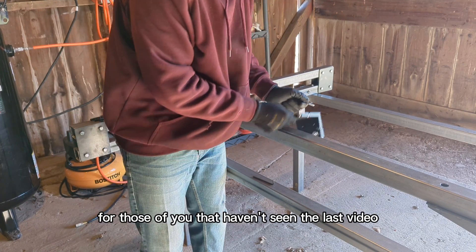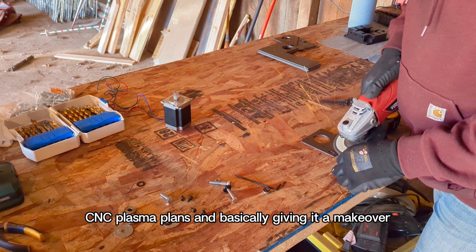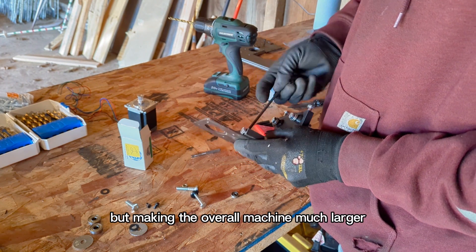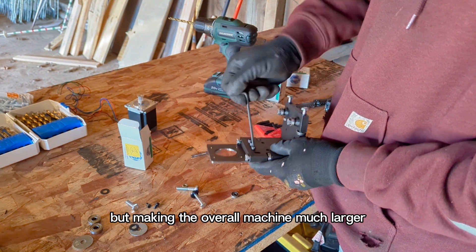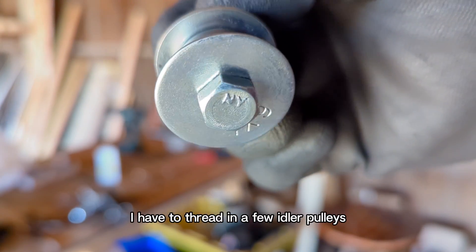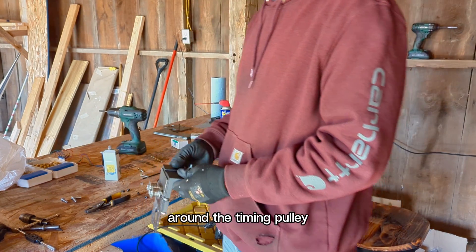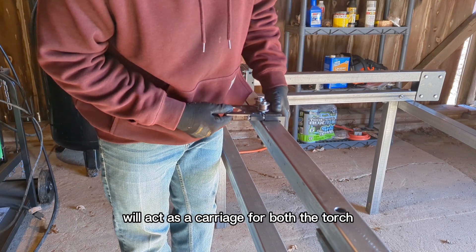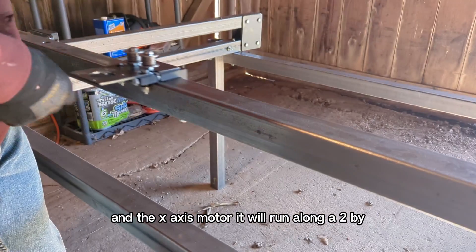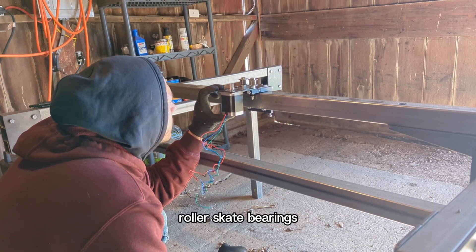For those of you that haven't seen the last video, I'm taking JD Garage's CNC plasma plans and basically giving it a makeover. I'm using a lot of their design components but making the overall machine much larger. This is the X-axis motor mounting plate. In addition to mounting the motor, I have to thread in a few idler pulleys that essentially tension the belt around the timing pulley. This custom-made bearing block will act as a carriage for both the torch and the X-axis motor, running along a 2x2x16 gantry on a set of small roller skate bearings.